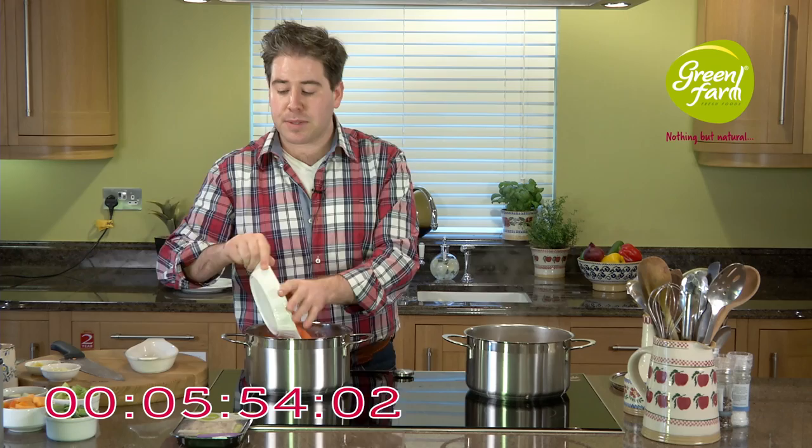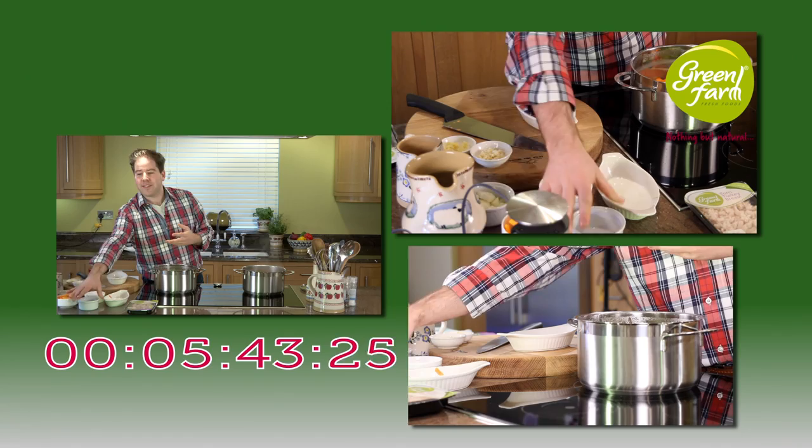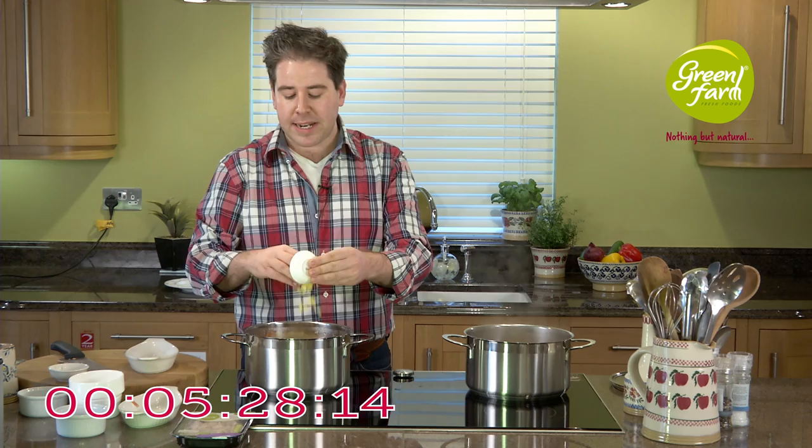I'm going to add my vegetables to the saucepan — some carrots, sweet potatoes, leeks, onion, and celery, all those nice vegetables you'd have at home. Then a little bit of butternut squash, which gives a really nice colour to the soup. Add in the onions with the garlic and ginger, and if you're feeling a little more daring you could add a little bit of red chilli, which would work really nicely.